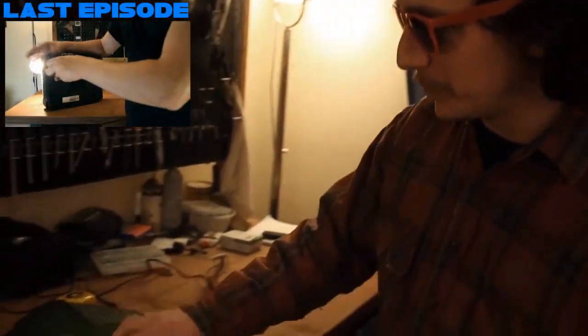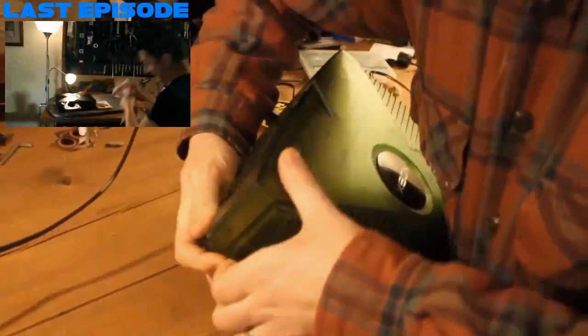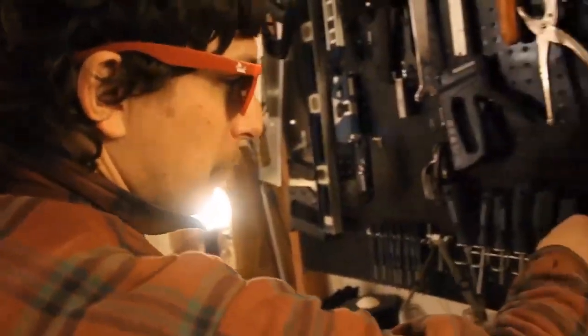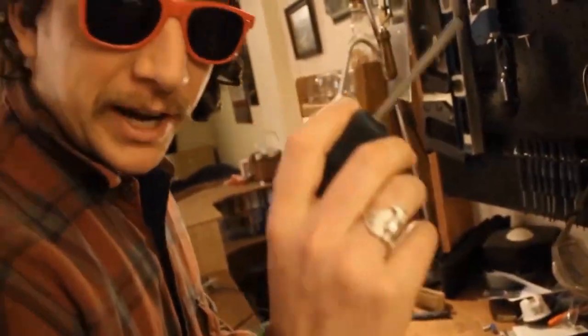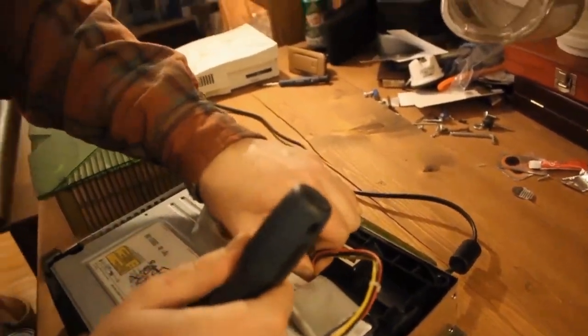Alright, so in the last episode we showed you how to pop the top off an Xbox. There's just a couple screws here, there, and there. Got a gripper off there — be careful, it's a nice green shiny one. What you want for the job is the right tool. So right here we're gonna take out the wires so we're gonna be able to get down at this box here.